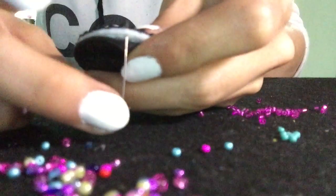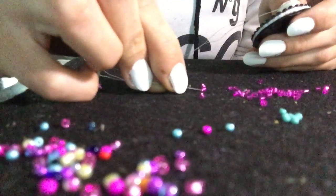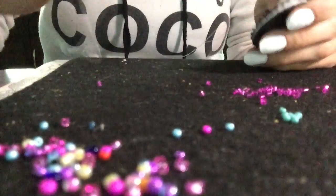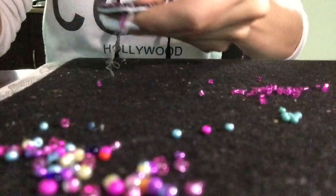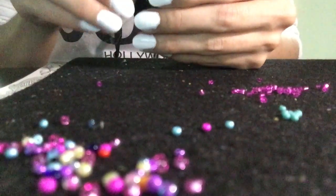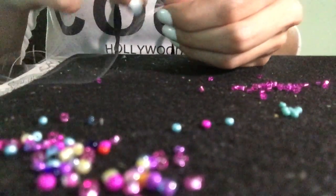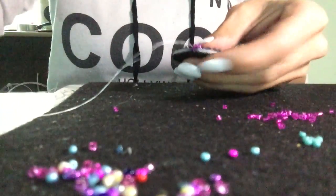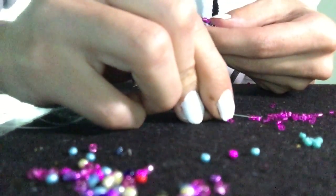Put it in between. For the first one only, pick up three beads. I'm using two cuts for this. You go through the last one.